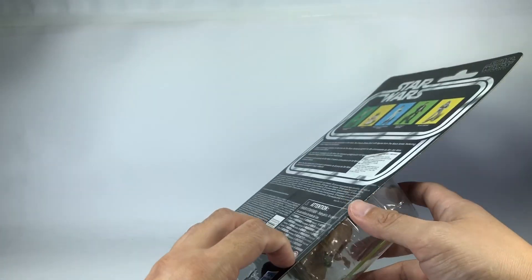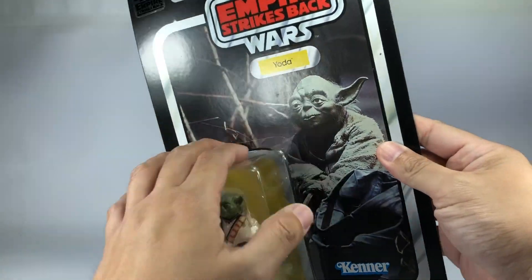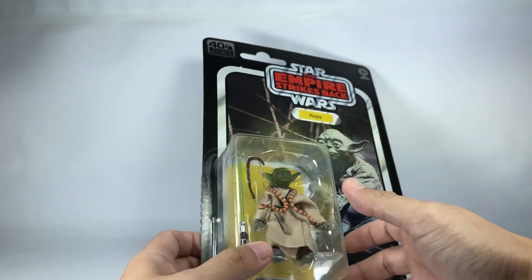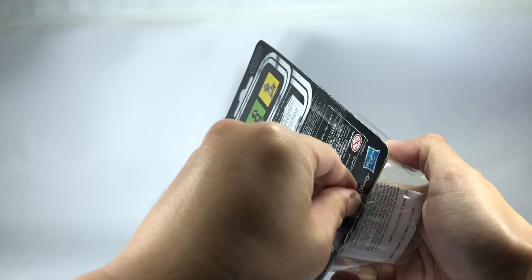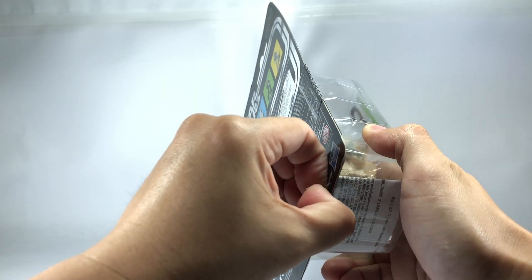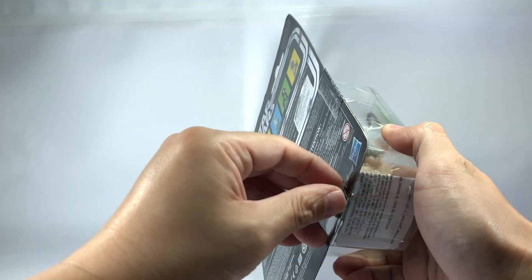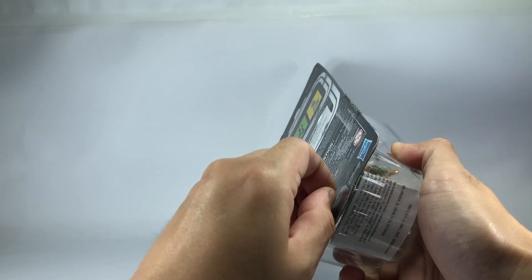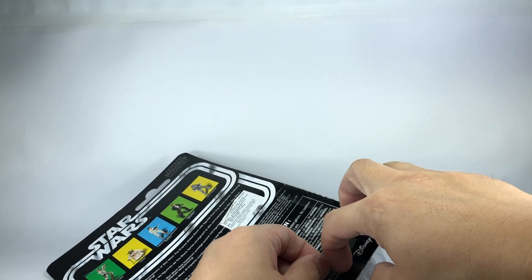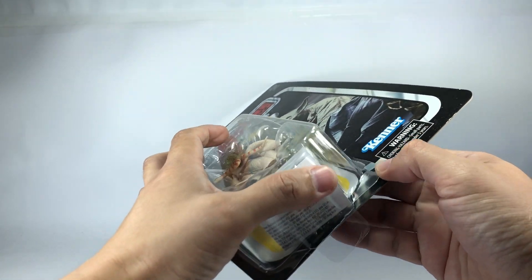Normally I wouldn't open this because I do like to preserve the packaging, the card and the figure and just get a double or get another one. But it is a Hasbro figure. You guys know how I feel about keeping Hasbro products mint in box or mint on card, because you never know if you have a defective product from Hasbro until you open it up. So let's see if we can open up this figure without ruining the packaging too much.